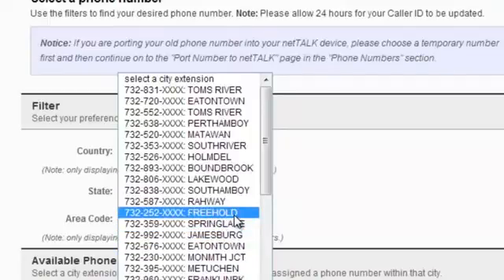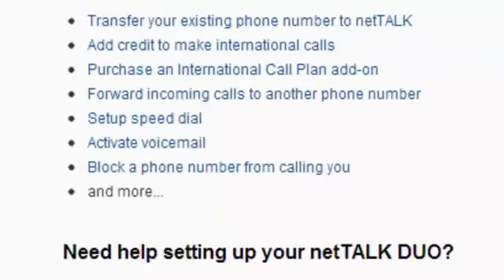Let's see all the different types of things available. We can add credit if we want to make international calls, activate a voice number, block phone numbers, set up speed dial, things like that. If you have an existing phone number, you can always transfer that to NetTalk as well, which is a really nice feature.